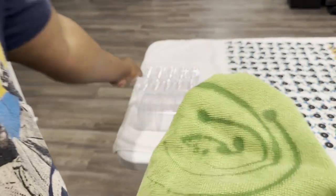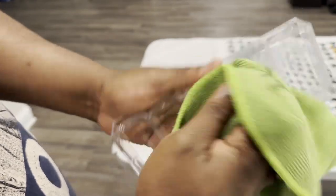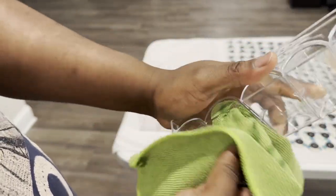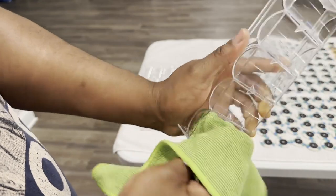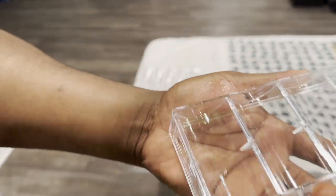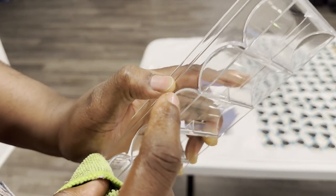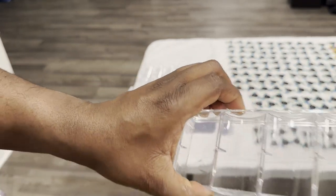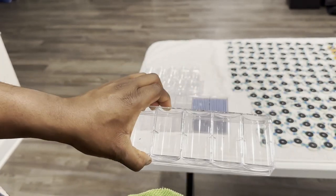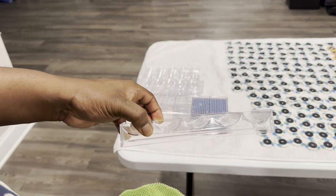It doesn't take a whole lot of time, doesn't take a whole lot of effort - it's pretty quick and simple. Just wipe the inside of those grooves. You can see on there where the oil's been applied. I got 600 chips, I got six racks, each rack holds a hundred chips, so I'm going to go through and do these. You want to do this pretty much the same day that you add oil to your chips, so that these racks can sit and cure as well for a day or two at the same time that the chips are curing.